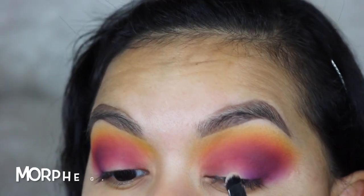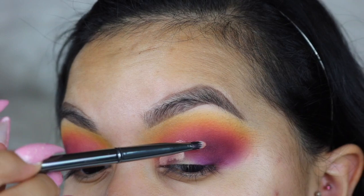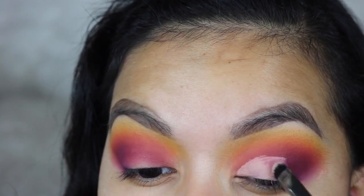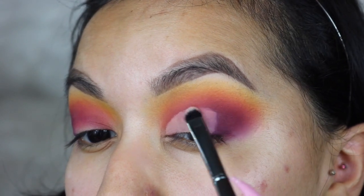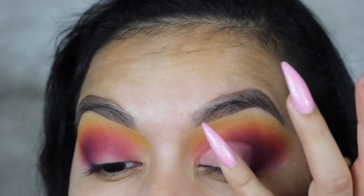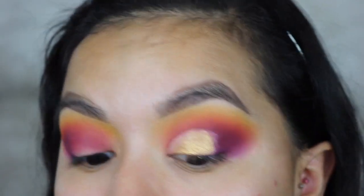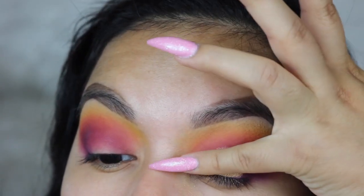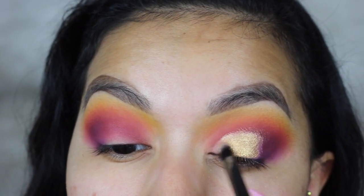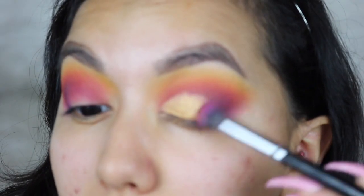I'm going to take a Morphe G20 and do a half cut crease. Then right over where I placed the concealer, I'm going to take Legendary, which is a gold foil shade, and tap that on with my finger. Foil shades go on a lot better and creamier when you use your finger. Then I'll take a flat brush to fill in where I can't reach because of my nails, and blend the purple into the gold.